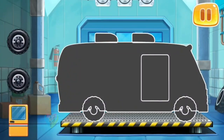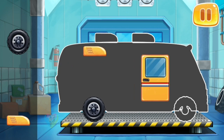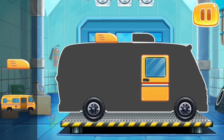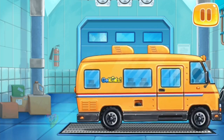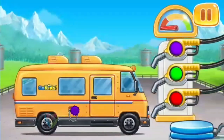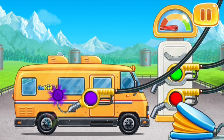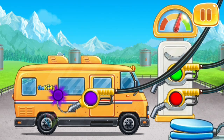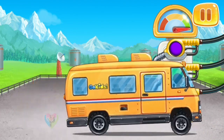Let's assemble a bus. Amazing! Let's fuel the bus. Keep up the good work.